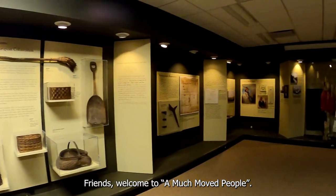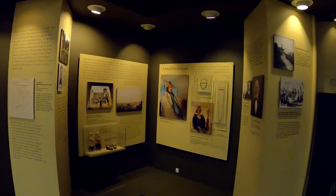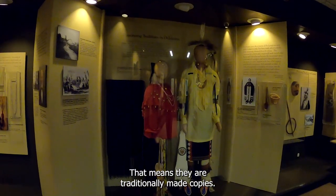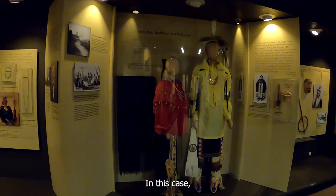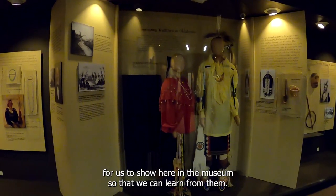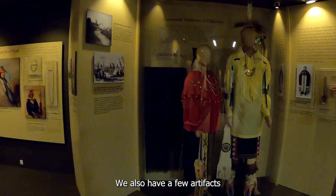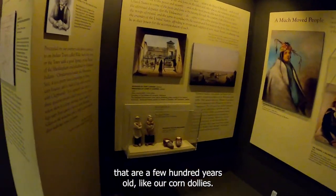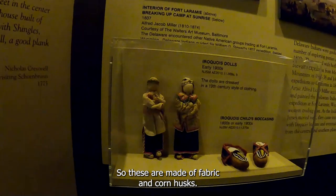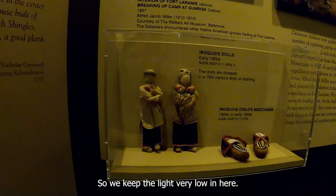Friends, welcome to A Much Moved People. As you can see, we tend to keep the lights a little low in here. Some of the objects on the wall are reproductions — that means they are traditionally made copies. They were made by members of the Delaware Lenape Tribe, specifically for us to show here in the museum so that we can learn from them. We also have a few artifacts that are a few hundred years old, like our corn dollies. These are made of fabric and corn husks, and too much light can actually damage them, so we keep the light very low in here.